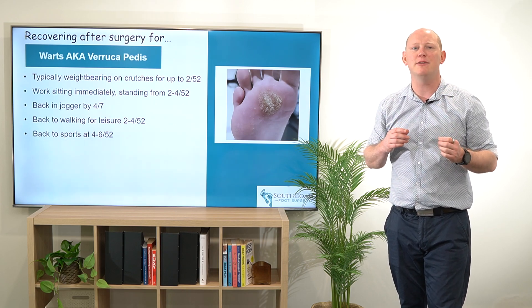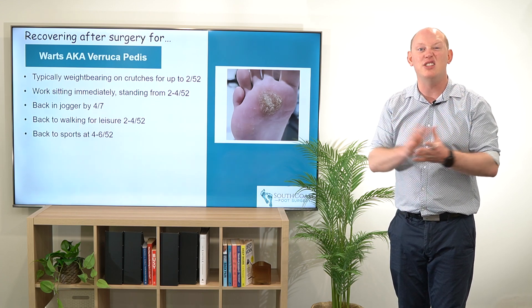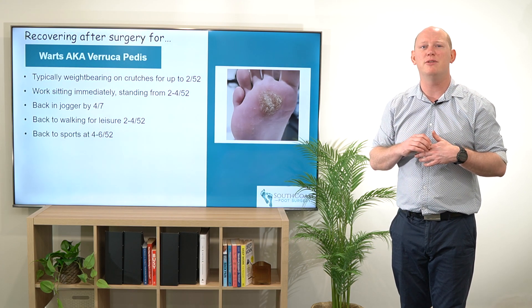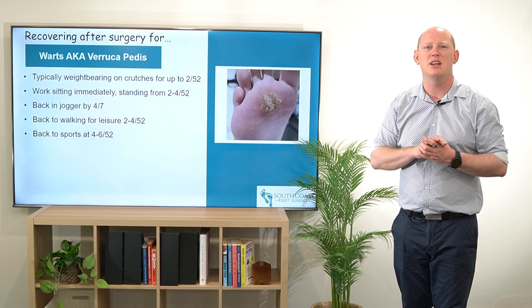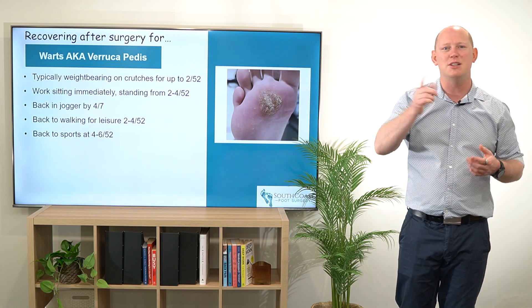Everyone is different and it really depends on how many lesions, how large an area we need to heal, and how deep those lesions are. Hopefully this has given you a little bit of an idea around what recovering after surgery for warts or Verruca pedis may look like for your patients. If this has given you some really good information, hit the subscribe button, check out some of our other videos, and we'll see you there. Cheers!